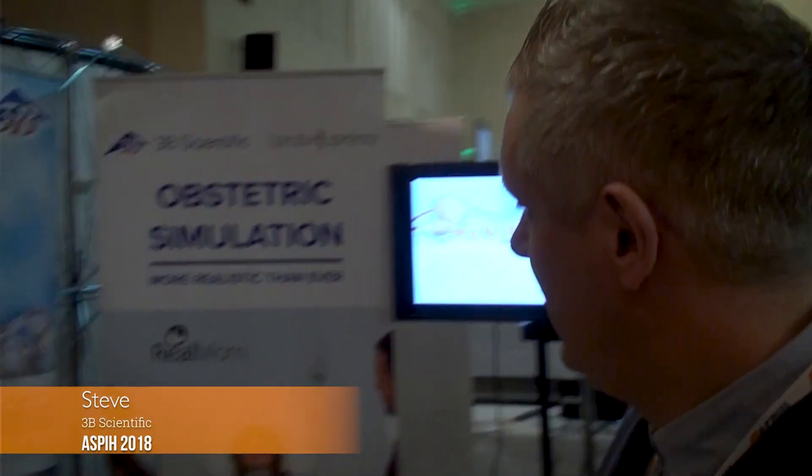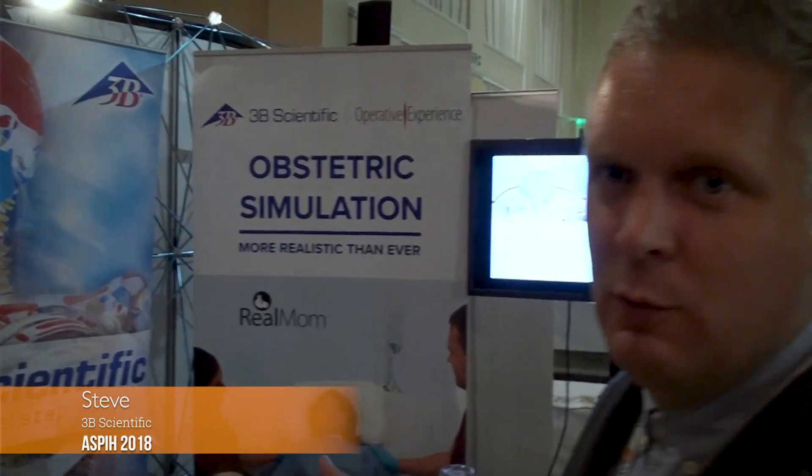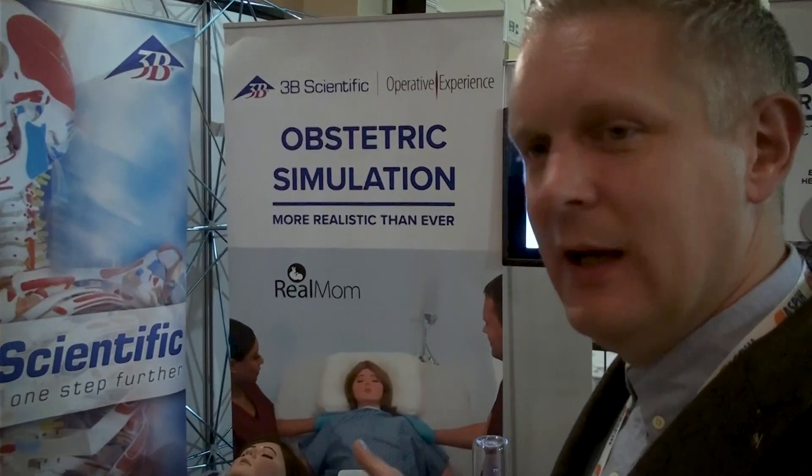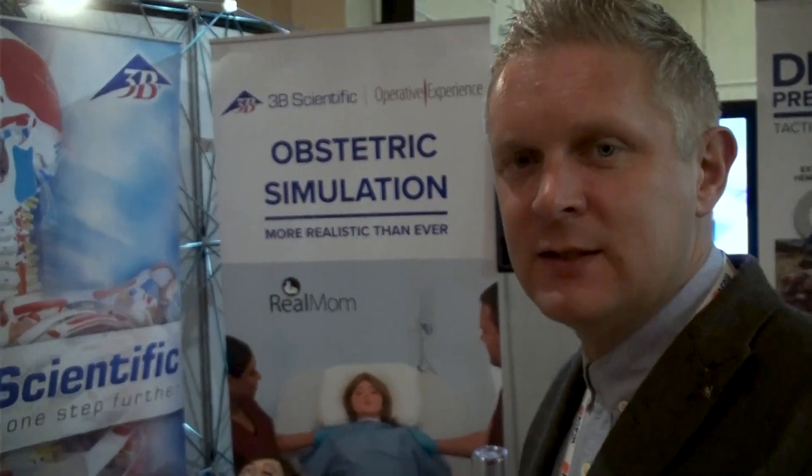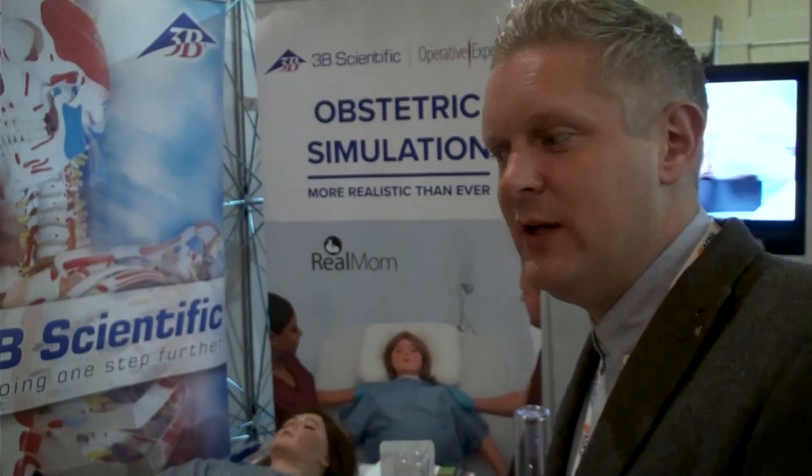I'm from 3B Scientific and I'm going to say a few words about the RealMom simulator. This is made in conjunction with our colleagues over in America at Operative Experience Incorporated.